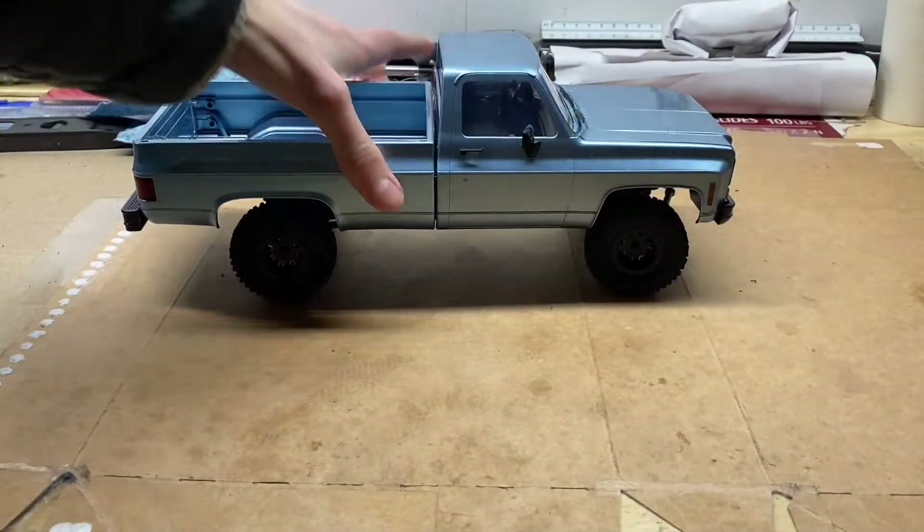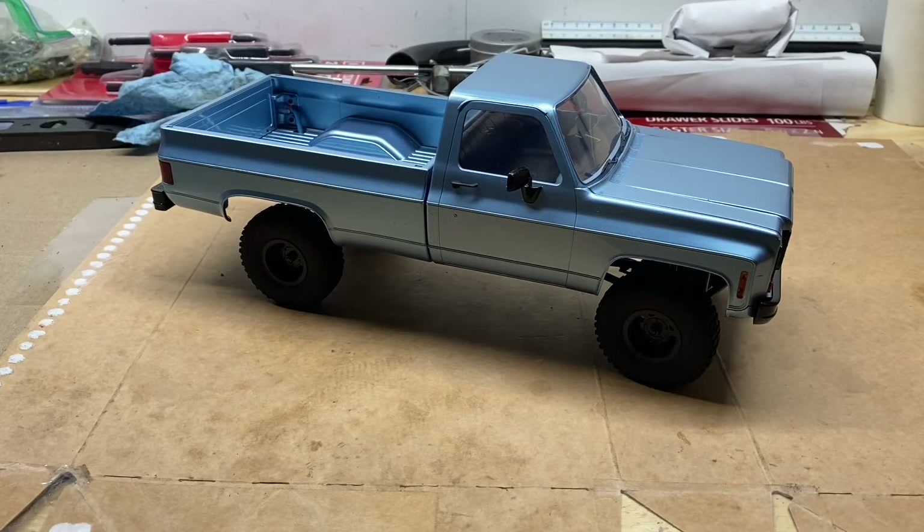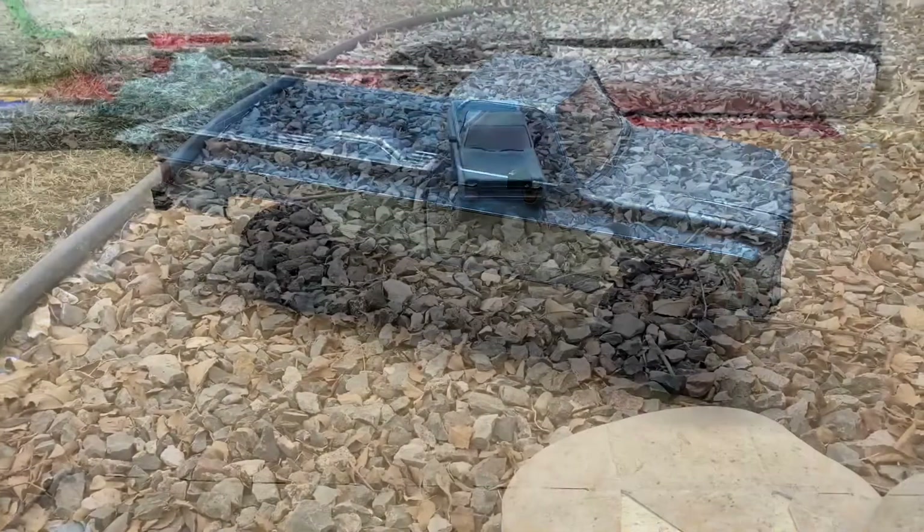Let's get this thing lifted, but first I want to quickly show you guys what it's like right now as-is, and then we can compare it to after it's lifted.